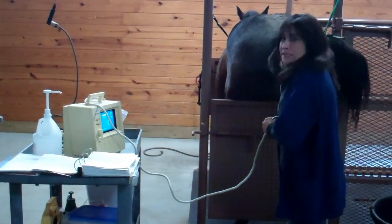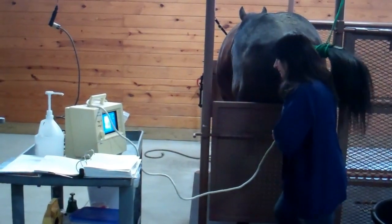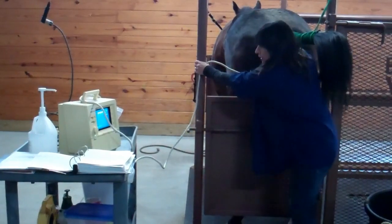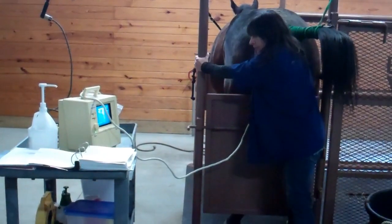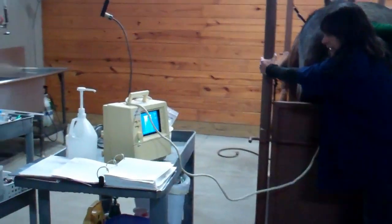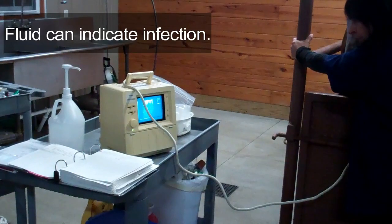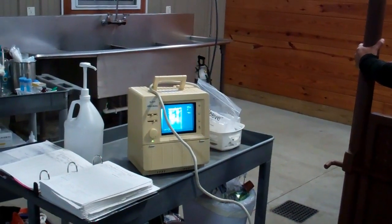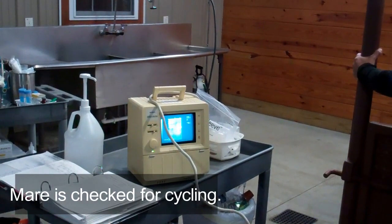And you're not going to miss any time, even if you want to breed early in the year. So right now I'm just going to scan her to get a baseline of what we have going on. I'm going to check her for fluid. The fluid at this time can be an indication that she has some infection or inflammation in her uterus. But this mare actually doesn't have anything. I can check to see if she's still cycling, and this mare is still cycling.